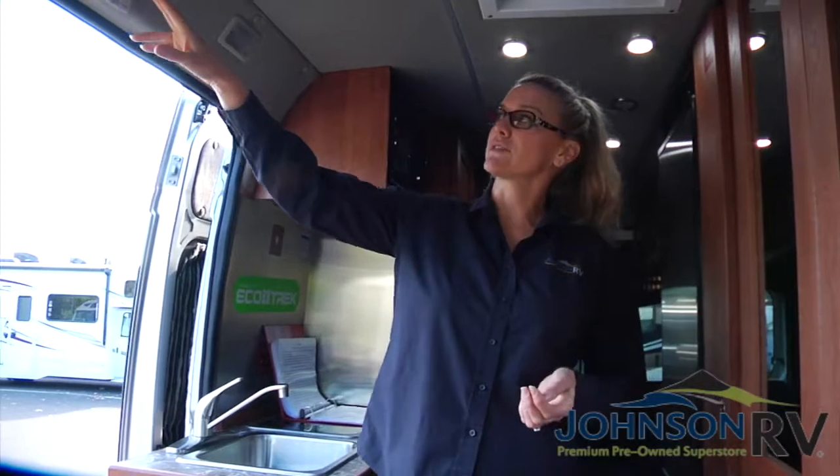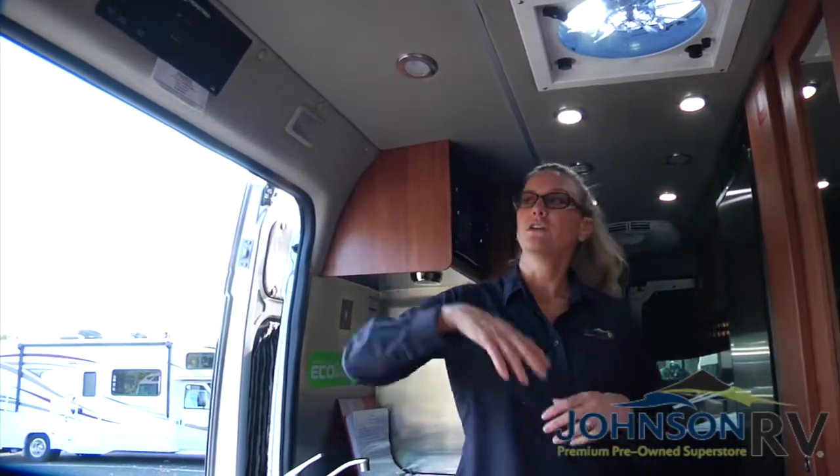If you notice that it is starting to go low — lower than 12 — it's really time to give it some good charge. You have a few different options for charging the house battery: you can idle the engine, because idling will charge your house battery. Or if you're going to be plugging in shortly, you don't have to worry — when you plug in, you'll come over here, turn the inverter on, and that will help charge your house battery as well.